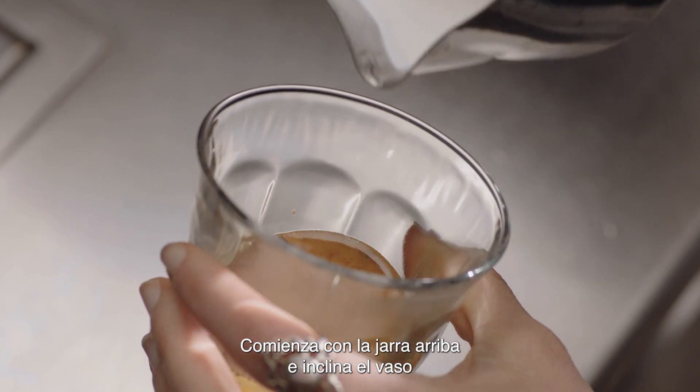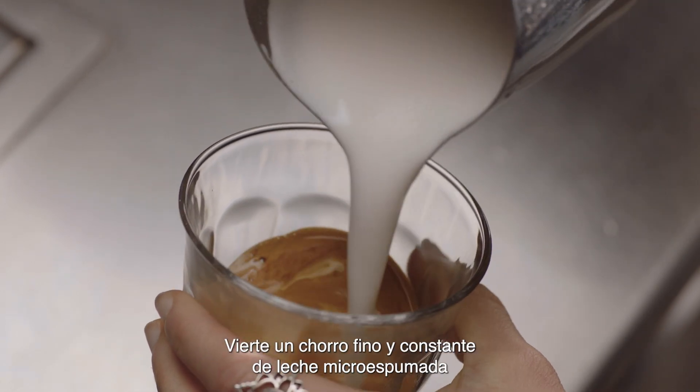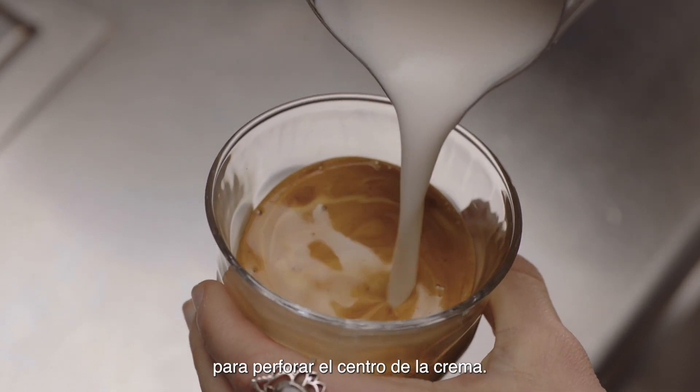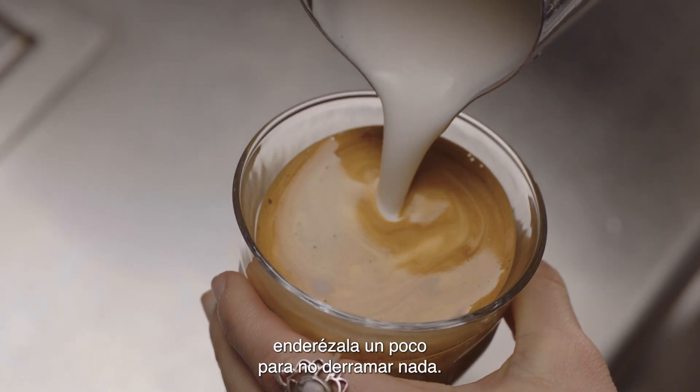Start with the jug up high and the cup tilted to create a larger surface area of the espresso. Pour a thin, constant stream of microfoam to pierce the center of the crema. As the cup starts to fill, tilt the cup more upright so as not to spill.